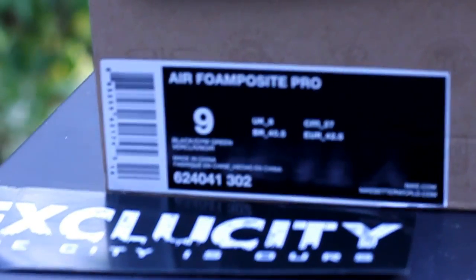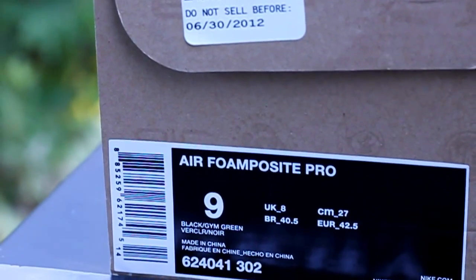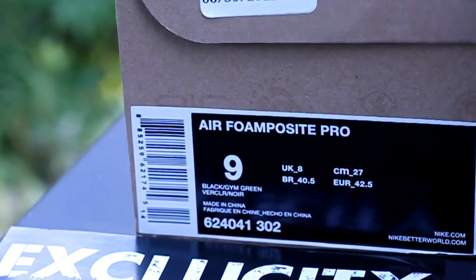What's up y'all? This is ExpoCity coming to you with another unboxing video. We got the Dream Green Air Foam Positive Pros. Let's get into the shoe.